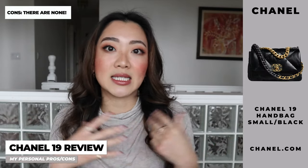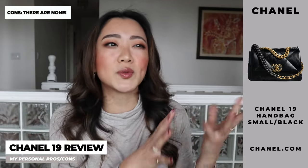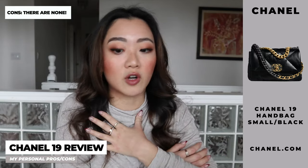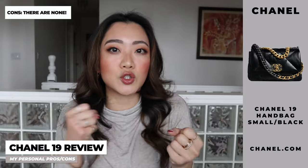For cons, there aren't any personally for me. A lot of the possible cons you could have with this bag are more of a preference thing. For example, you might not like that it's mixed metal, or that it's lambskin or goatskin rather than caviar leather. But these are actually all the reasons I personally like this bag. Every time I've heard other people's cons, in my eyes it's always just a preference thing, which I actually prefer. I love that this bag looks super edgy and very flexible — not rigid, very casual. It just suits my personality a little bit more.